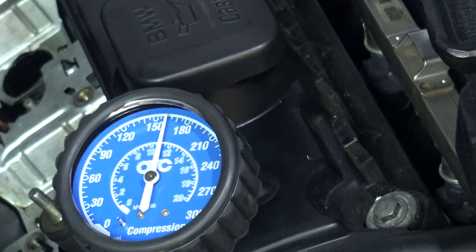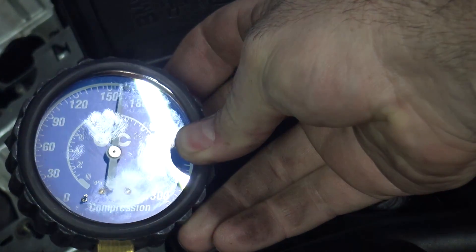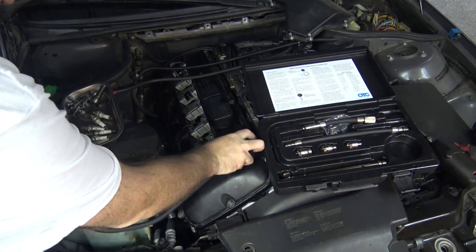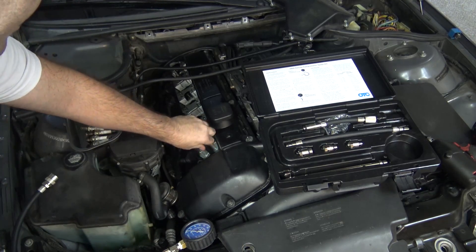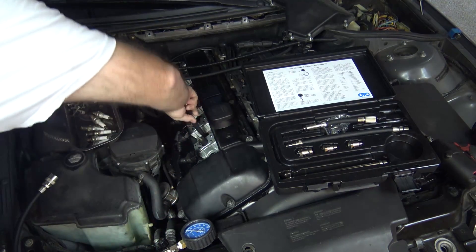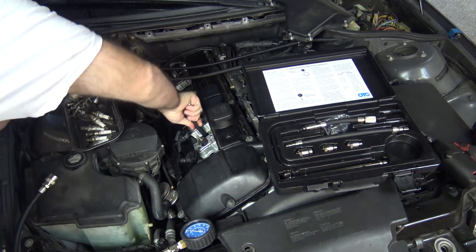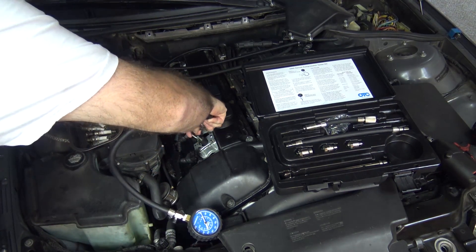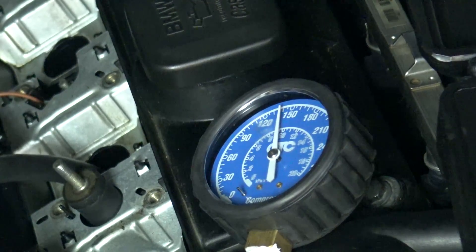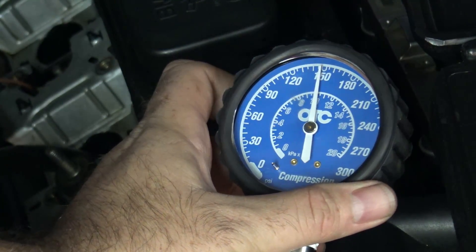That was six. You guys have to count that every time. So we got 160 PSI on cylinder one. Let's release the pressure. Moving to cylinder number two — you notice that I only hand-tightened this thing, because you need to be able to get it out afterwards and it doesn't need to be super tight. That O-ring is doing all the sealing, so just hand tight. We've got 147 on cylinder two.